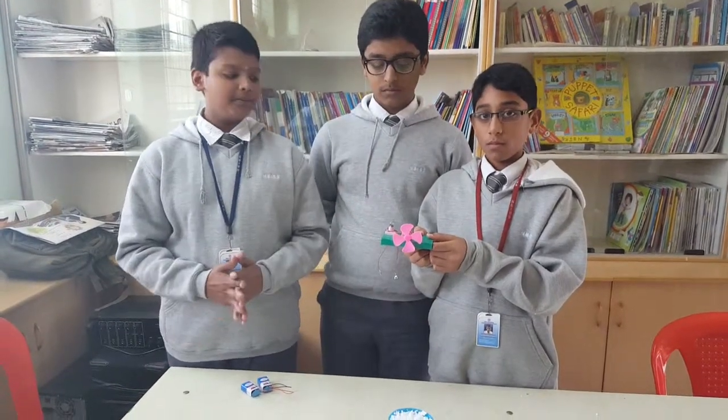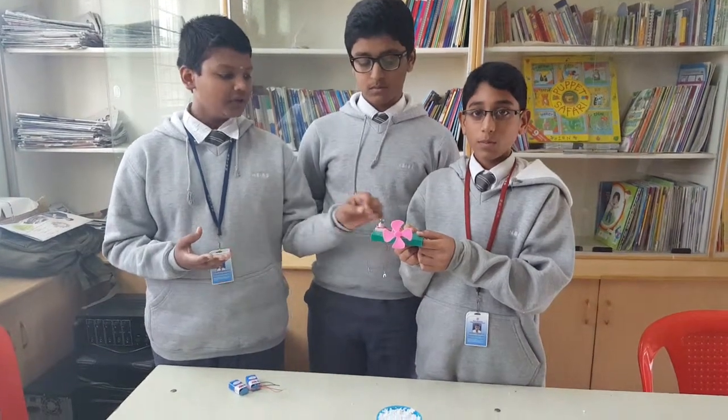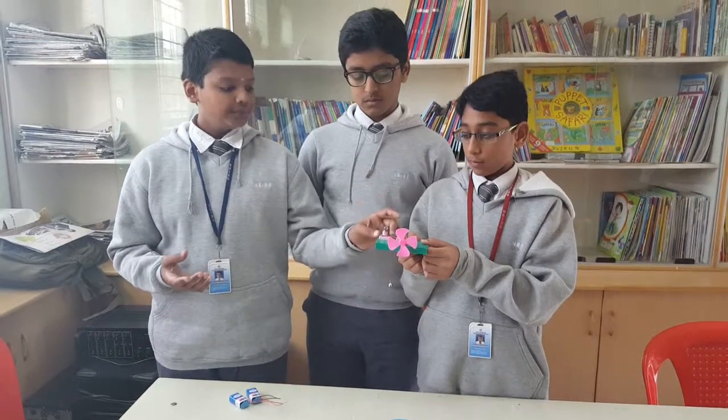First, the materials. What are the materials needed for the circuit? A bulb which produces heat energy and light energy, and a bulb holder to hold the bulb.